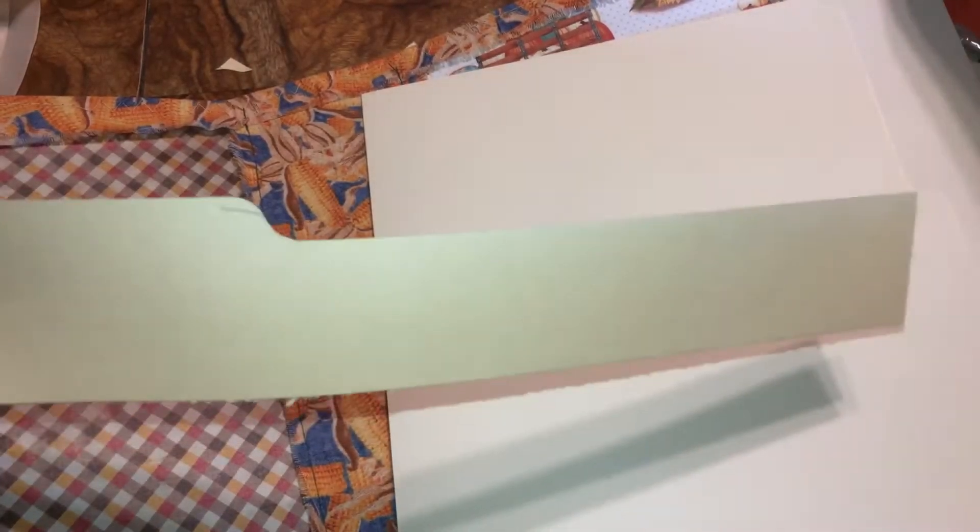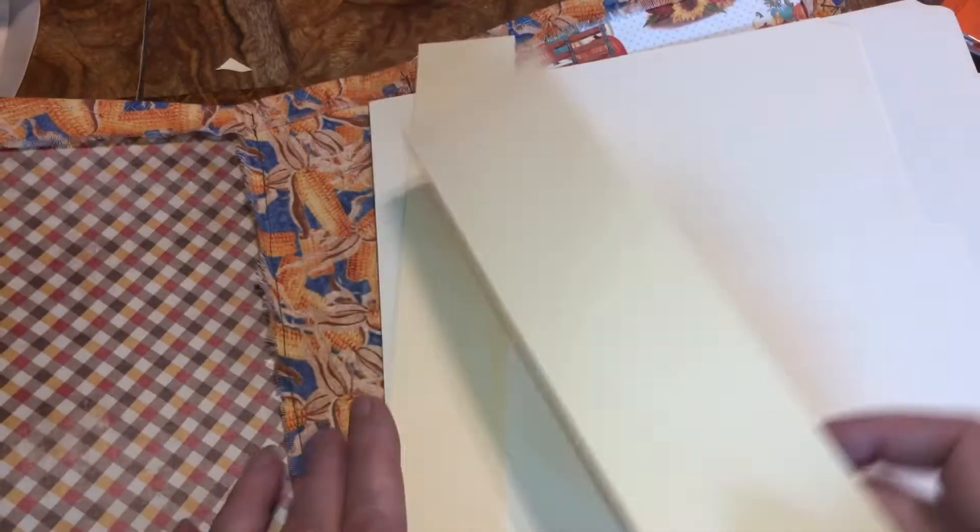Make sure you keep all these scraps because you can use them for other things — belly bands, the edge of something. I'll try to implement that to show you. We're going to do the same thing with this one.